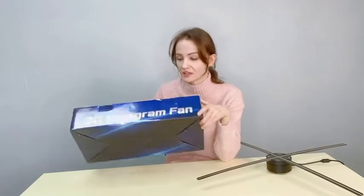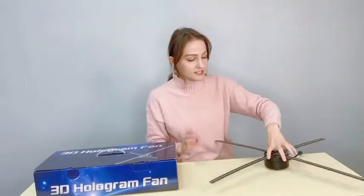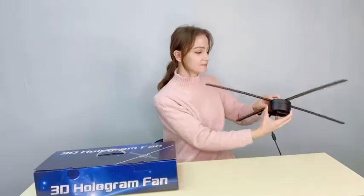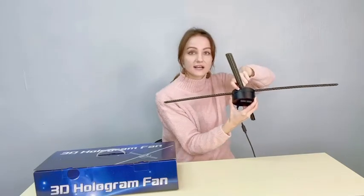I have a wonderful interesting product here for you. If you want to make some advertisement or if you want to have a cool effect and projection, we have the 3D hologram fan. This fan has four blades which are going to rotate, and as they rotate they are going to show you a projection of whichever image you uploaded, because it has a small slot where you can put the SD card.